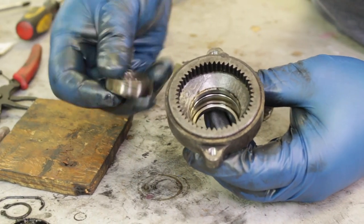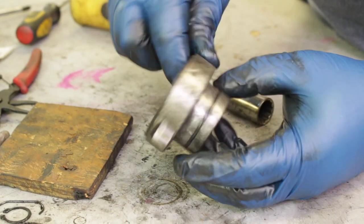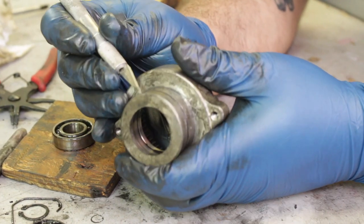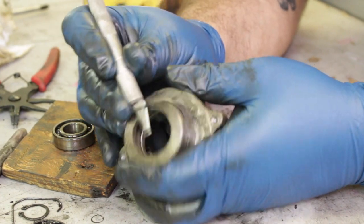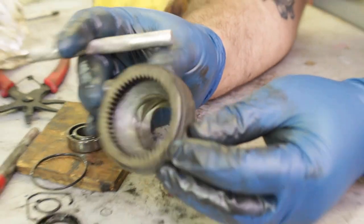We removed the bearing because we're going to repack it with some fresh grease. It's very likely you'll find it in the same condition and you'll just need to repack it with grease. Lastly, there's an o-ring on this — take an exacto knife and you should be able to peel this old o-ring right off. We will be replacing this with the pieces that come in the kit.